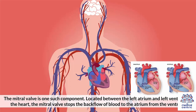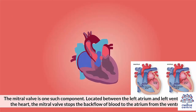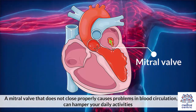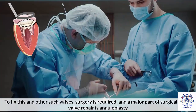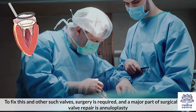The mitral valve is one such component. Located between the left atrium and left ventricle of the heart, the mitral valve stops the backflow of blood to the atrium from the ventricle. A mitral valve that does not close properly causes problems in blood circulation, which can hamper your daily activities. To fix this and other such valves, surgery is required, and a major part of surgical mitral valve repair is annuloplasty.